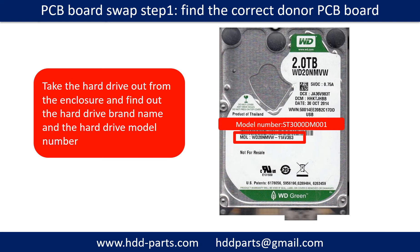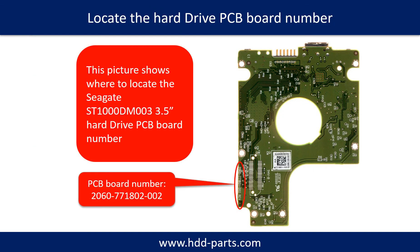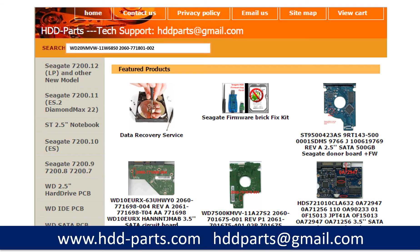PCB board swap Step 1: Find the correct donor PCB board. Locate the hard drive model number on the front of the hard drive label, then locate the hard drive PCB board number. Different brand names have different PCB boards with different PCB board numbers. You may go to HDD-Parts.com to check out other brand name PCB board numbers. After finding out the hard drive model number and the PCB board number, use them as a reference to search for the correct donor board.